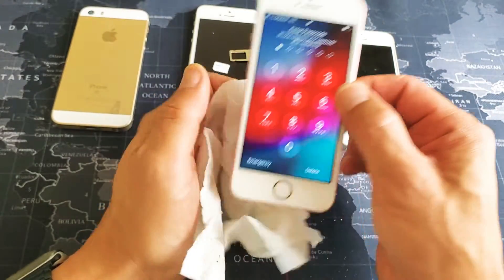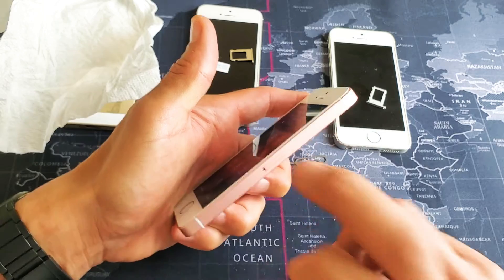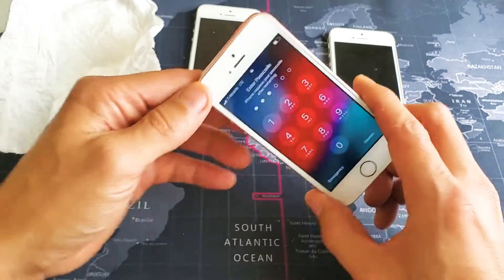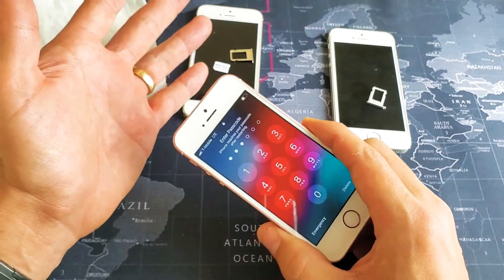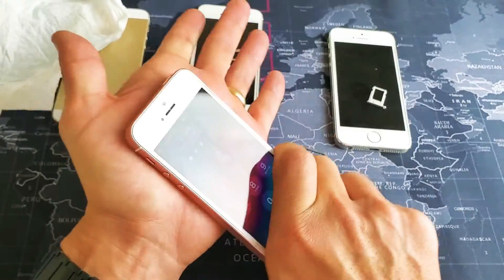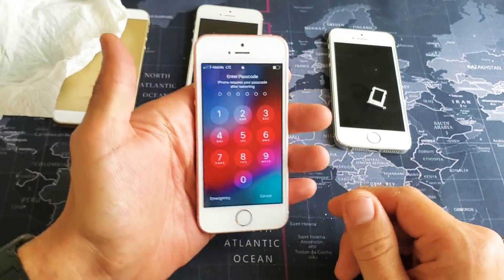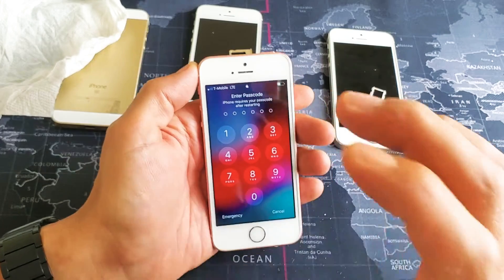If not, go to the next step: tap around the SIM tray area. Keep looking up at the status bar to see if it starts finding your network. Tap on the back too. A lot of you lost your network service because you dropped your phone, and sometimes dropping or giving the phone a whack will bring that SIM card back to life. If it's still not working, try giving it some firm taps on the back, the sides, and the front, then check if it found your SIM card.